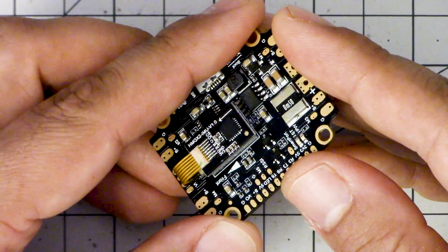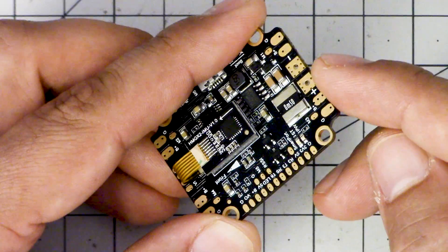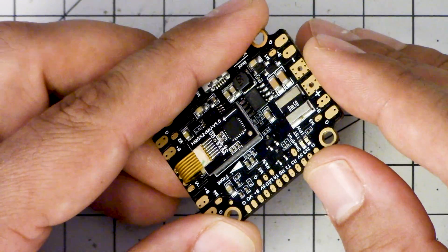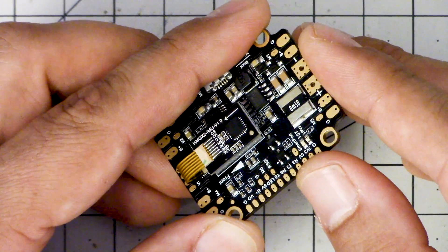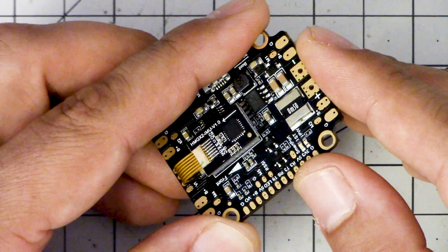I'm Joshua Bardwell and you're gonna learn something today. If you've got a device with a current sensor on it, like this flight controller, and the current sensor maxes out at too low of a value — like for example the current sensor maxes at 60 amps, but you're pulling 80, 90, 100 amps — I'm gonna show you how to fix that. And it's actually not that difficult.